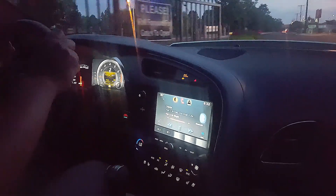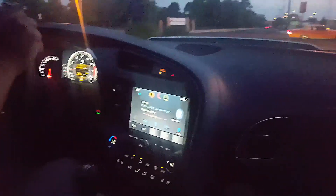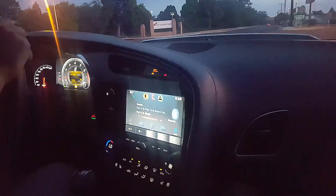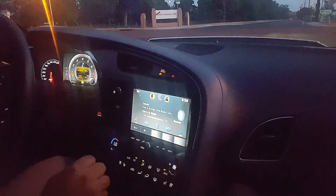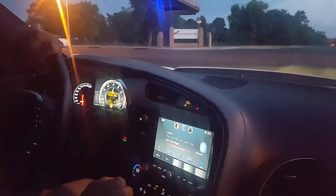All right, now we're going for a drive in the C7. The video cut out — the one I was going to post, the battery died — so it'll be two separate videos. Sorry about that. First time in it; let's see how this goes.